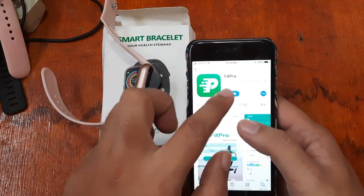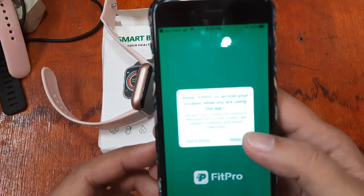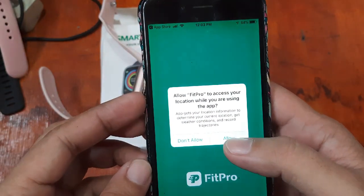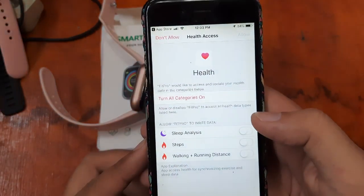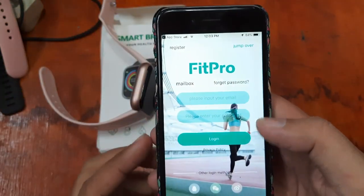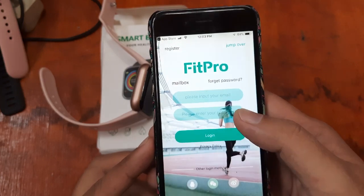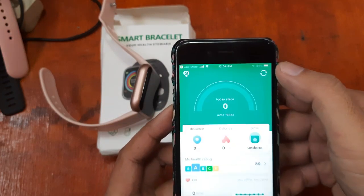Let's read the prompt: 'FitPro would like to access your location while you are using the app.' So let's allow the permissions. Let's try it out first just to see if it's working. It is asking us to enter an email as well as a password.